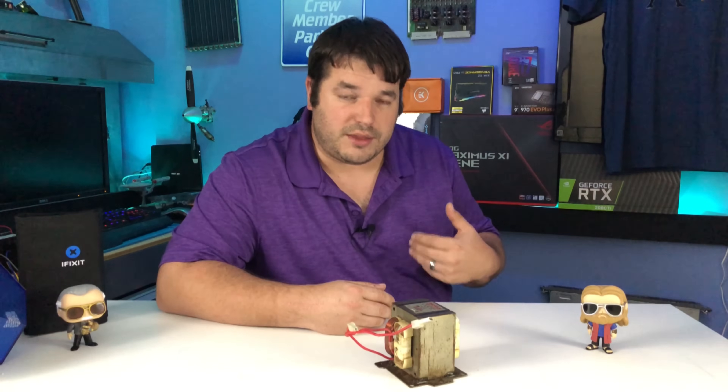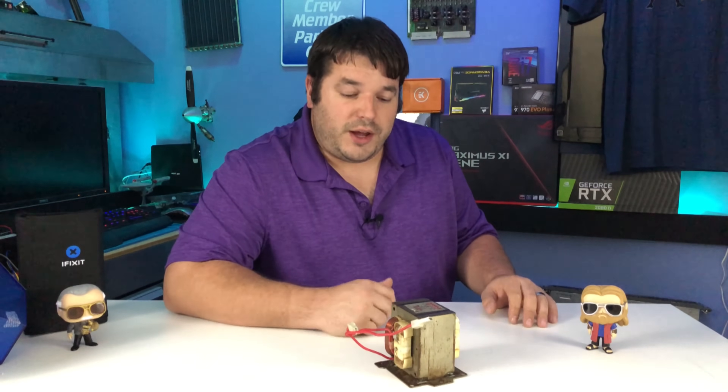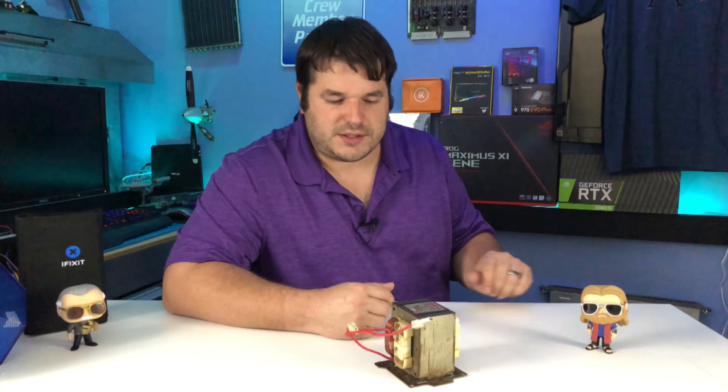On average, a microwave transformer is doing about 2,000 volts — you put 120 in one side and get about 2,000 out the other. Or you rewind them and get something like 1.2 volts with a bunch of amperage out. Either way, they're used to power Tesla coils, welders, spot welders, and homemade buzzbox welders. So there's lots of things you can do with microwave transformers.